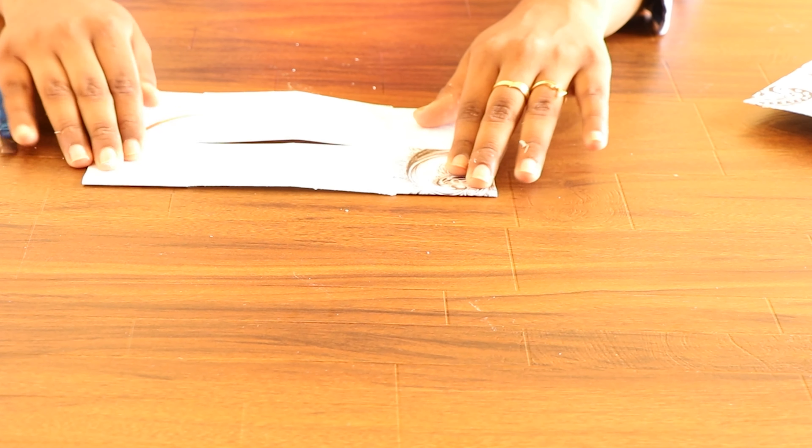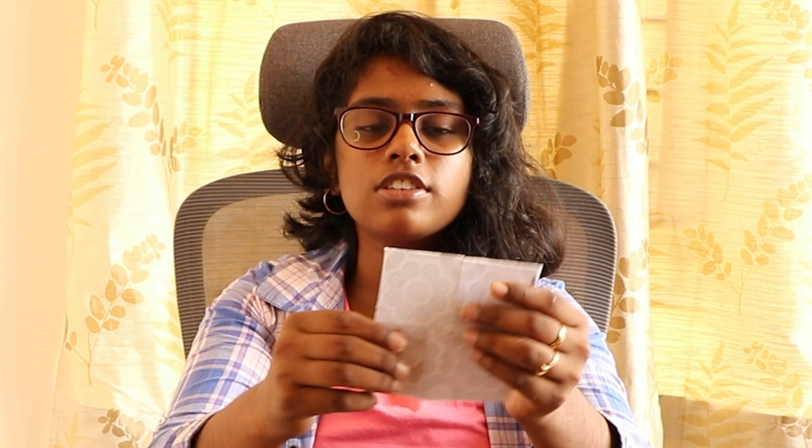It will be like this. Fold it in this side. Now as we apply it in the opposite corners, now fold it in again like this.